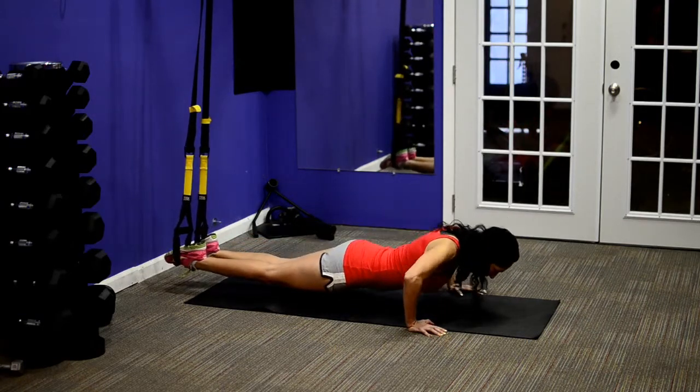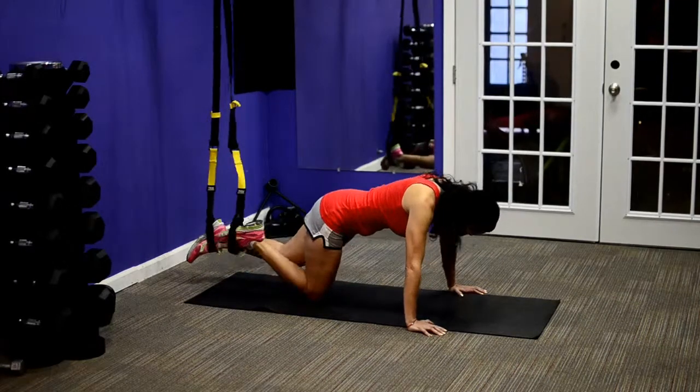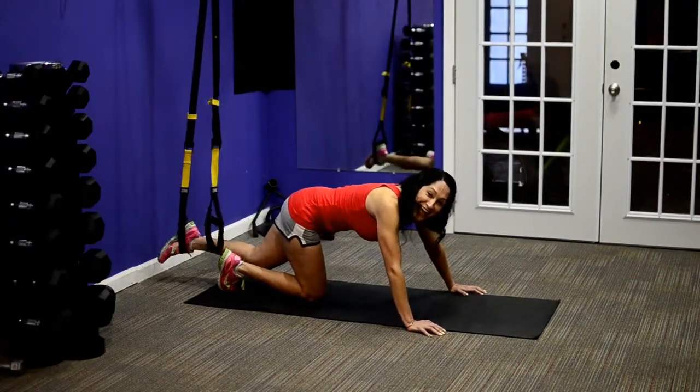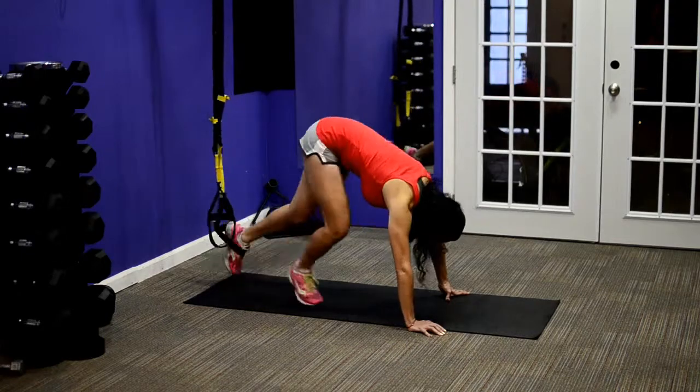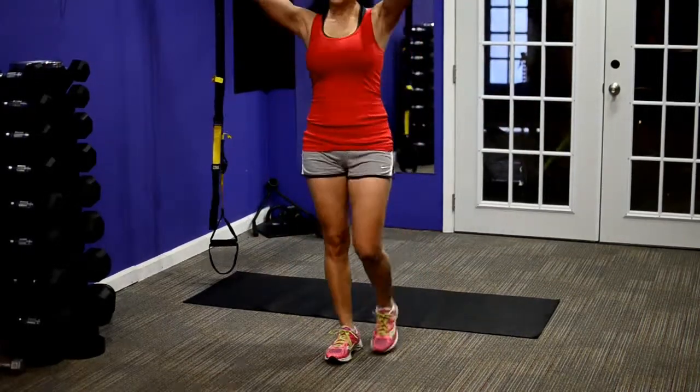You can add some intensity by pulling your knees up in between reps, and basically throw a core exercise in there as well along with the push-up.